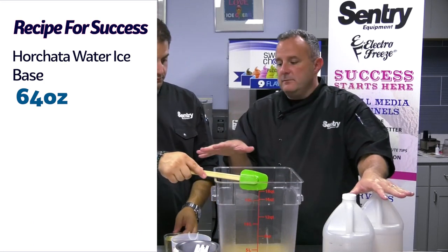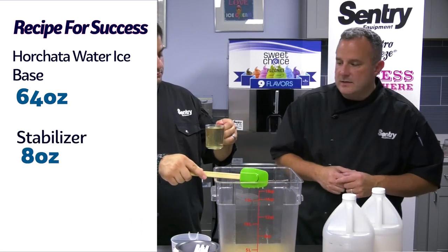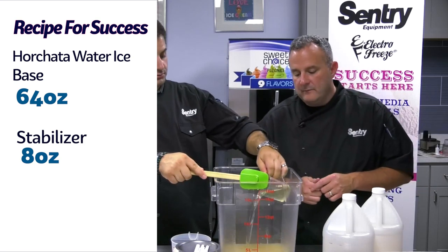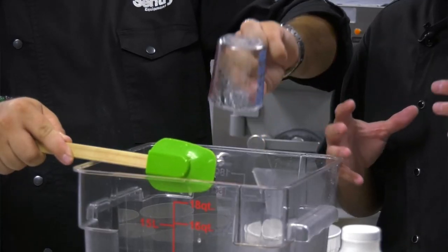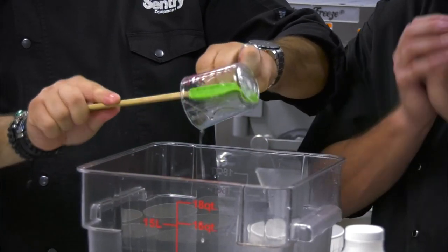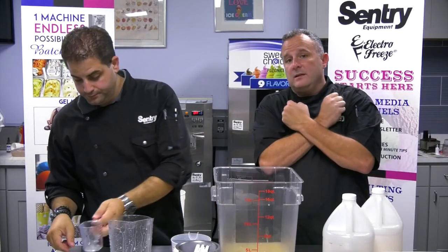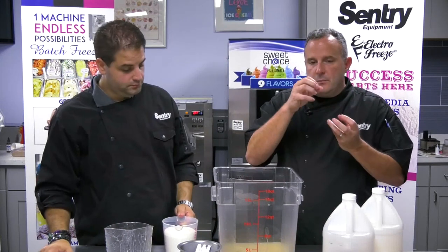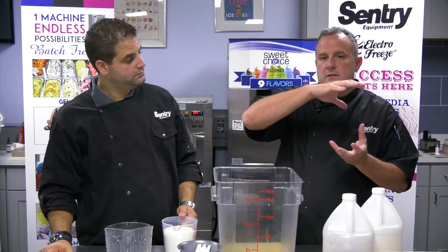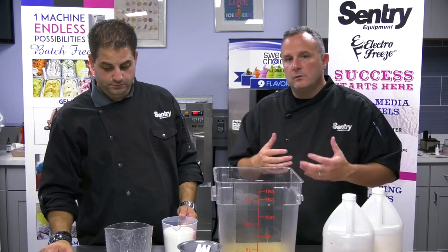So we're going to use 64 ounces of base, and we also need to use a little bit more base. We're also going to add eight ounces of liquid stabilizer. A stabilizer helps slow the separation process in an Italian ice. Italian ice is a mixture of ice crystals and flavor — ideally the flavor is inside those ice crystals. When the ice sits, the flavor starts to separate and go to the bottom and the ice rises to the top. Stabilizer slows that process and allows the ice to remain flavorful, smooth, and creamy.